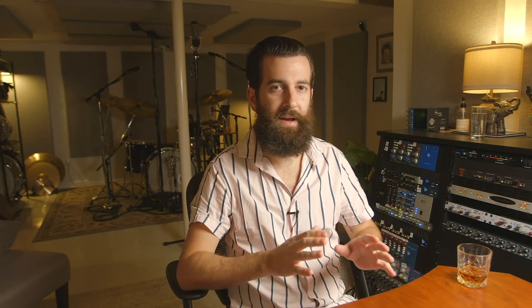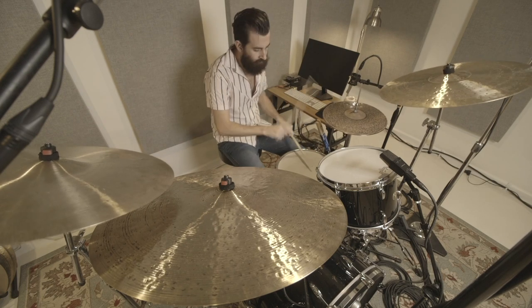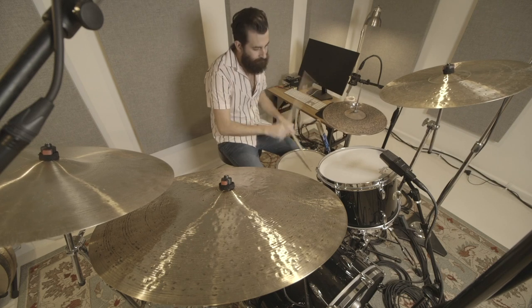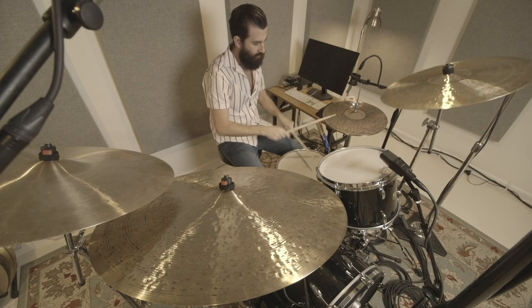These include everything from the full kit mics to the cymbal mics to the hi-hat mic, the room mics, how they're positioned, picked, and processed. The overheads are an indisputable essential to micing the drum kit. Listen to the drums with no overheads and only the direct mics. Now have a listen with the overheads mixed in and hear how important they are to providing the full picture of the drum kit.